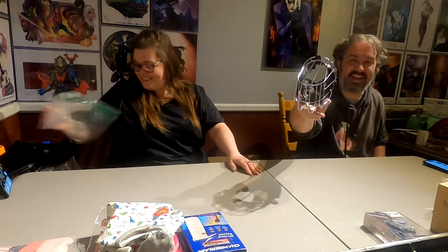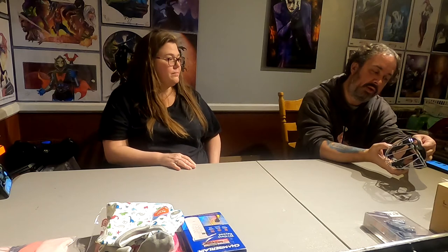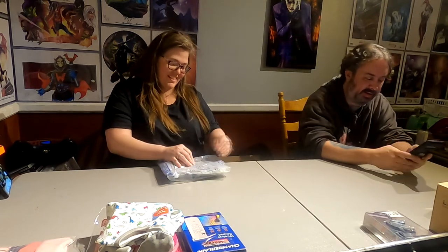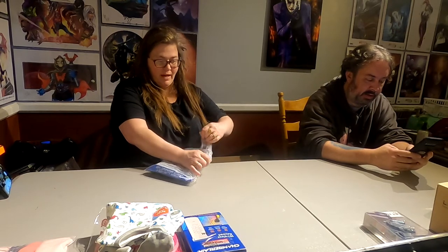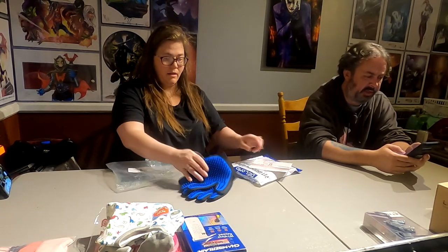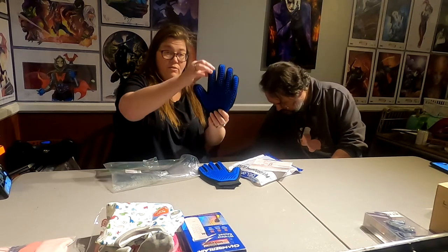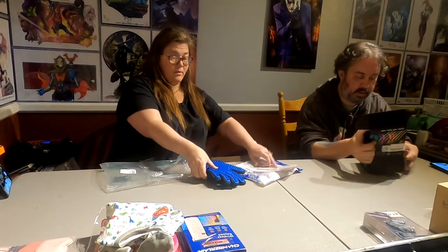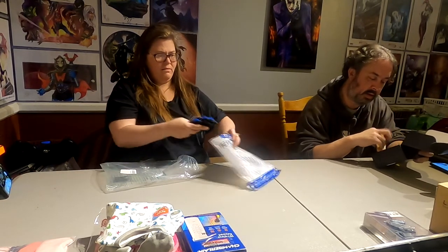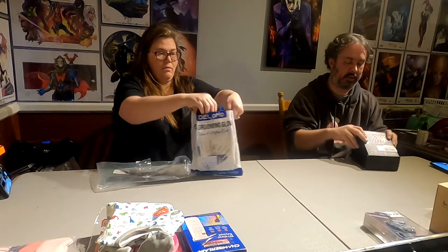It actually is a dog muzzle — the brand is Bronzito. Next thing is a pet grooming glove — those aren't cheap. We don't muzzle our dog, but this is neat because it gets all the extra hairs off them. There's a dog here on this product image — somebody just got it and didn't like it. These are also disco lights, probably worth a couple bucks.